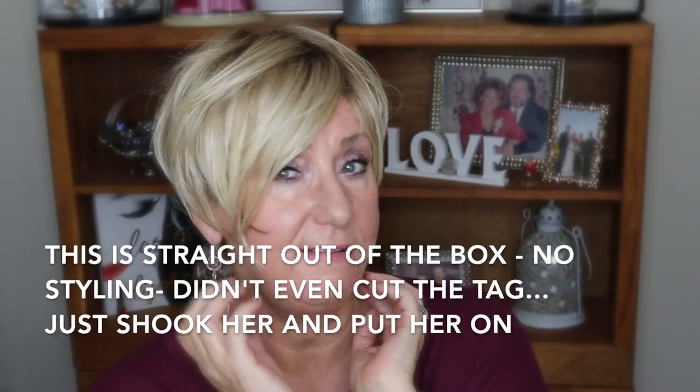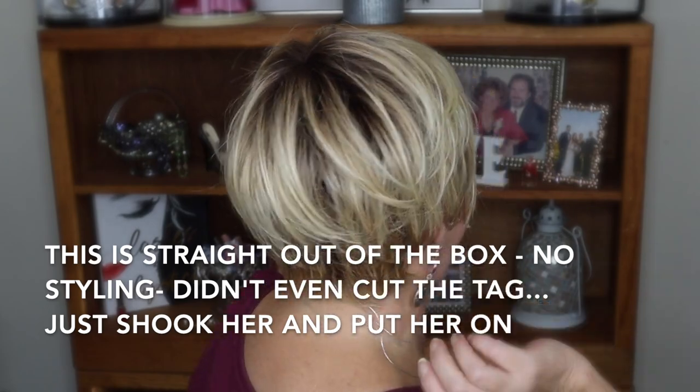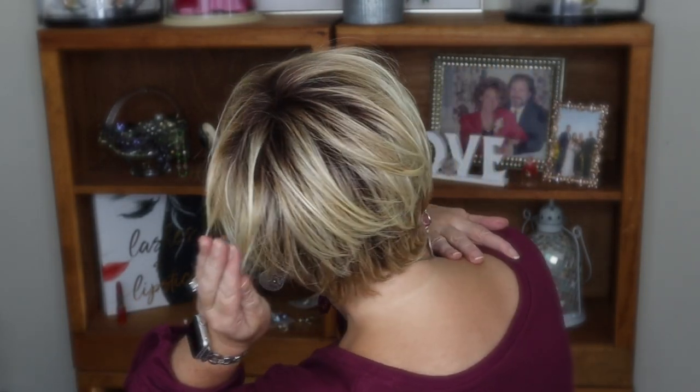It is cut to have side swept bangs that frame your face and shorter on one side. I'm going to do a spin so you can see. Isn't that cute? I think that's so cute. This was sent to me complimentary in exchange for a review. I'm going to show you the inside of the cap and I'm going to take you outside and do some outside shots as well of this really cute style.